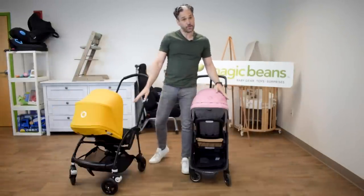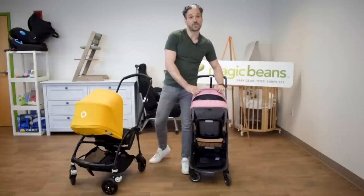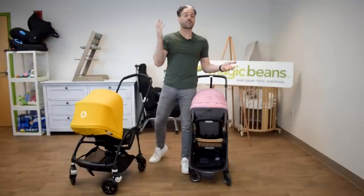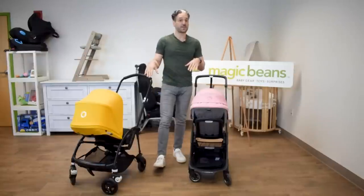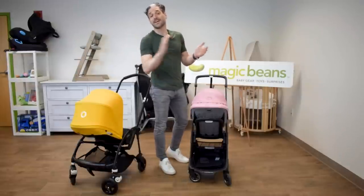There's an extendable canopy on both strollers, and for some versions of the Ant, you have a peekaboo window. If you want more airflow for the Bee, you can buy a Breezy Sun Canopy as an accessory. I do full reviews of these strollers on the channel, so go check them out. Don't forget to subscribe and give us a like if you feel like it. Thanks for watching.